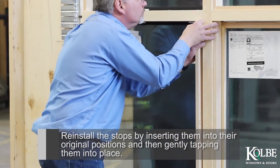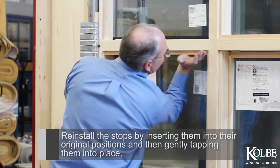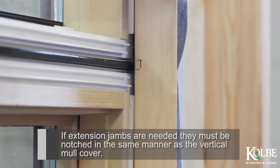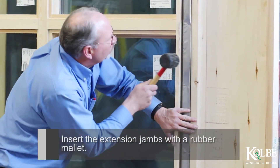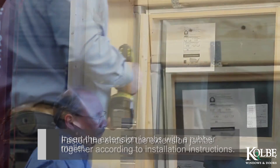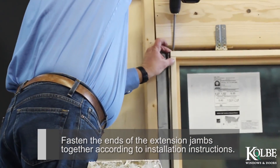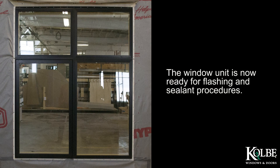Gently tap the horizontal mole cover into place with a padded block and a rubber mallet. Reinstall the stops by inserting them into their original positions and then gently tapping them into place. If extension jambs are needed, they must be notched in the same manner as the vertical mole cover. Insert the extension jambs with a rubber mallet. Fasten the ends of the extension jambs together according to the installation instructions. The window unit is now ready for flashing and sealant procedures.